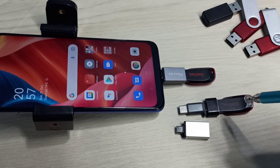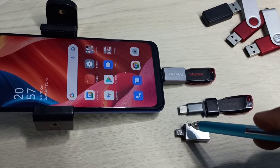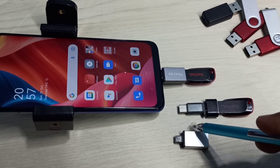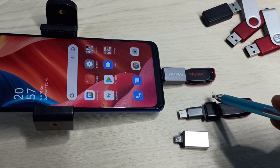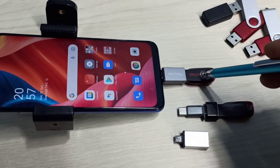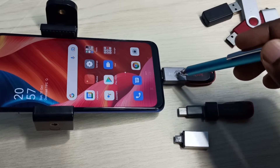In this video I will be showing USB OTG settings. First we need OTG adapters — this is a micro USB to USB adapter and this is a Type-C to USB adapter. We can connect a pen drive to this adapter like this. Here I have connected this pen drive to this mobile phone using this OTG adapter.